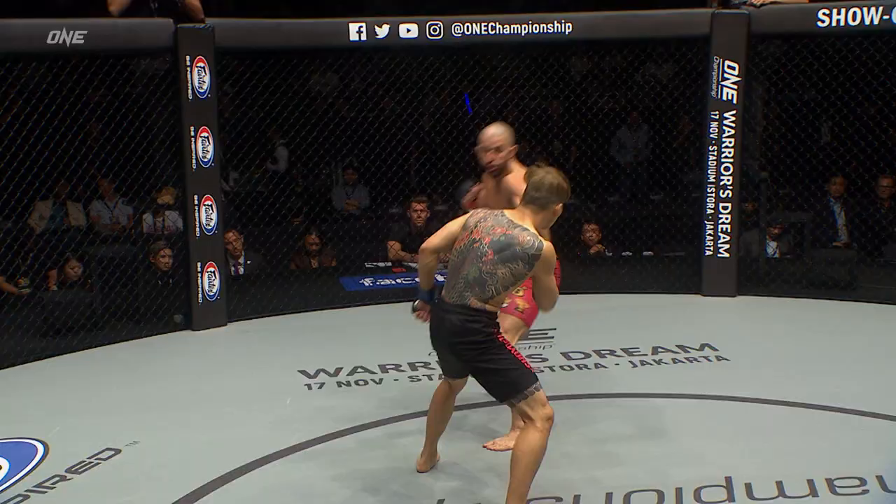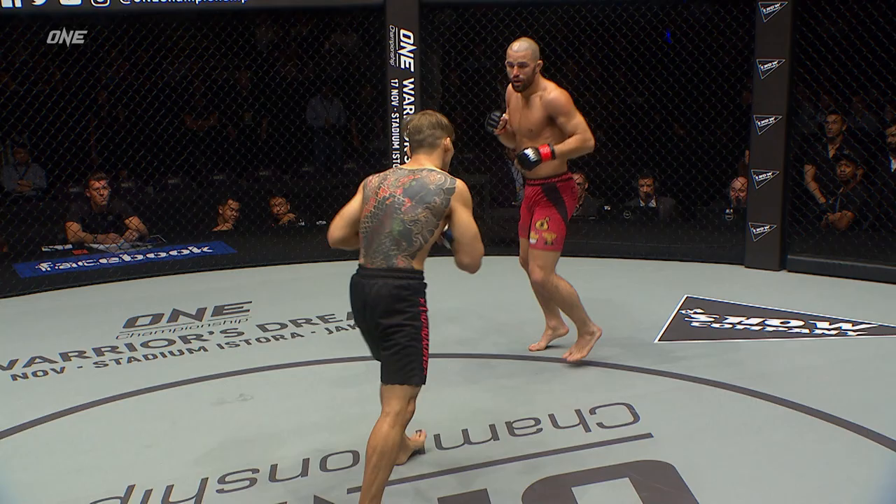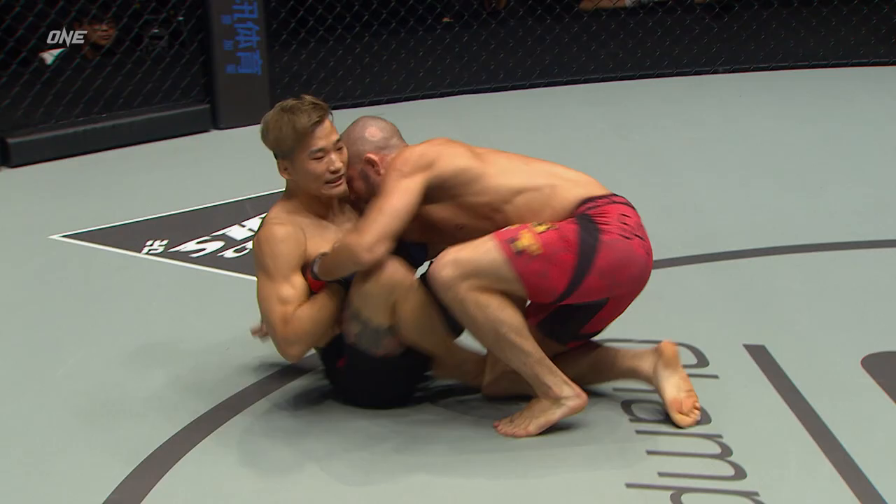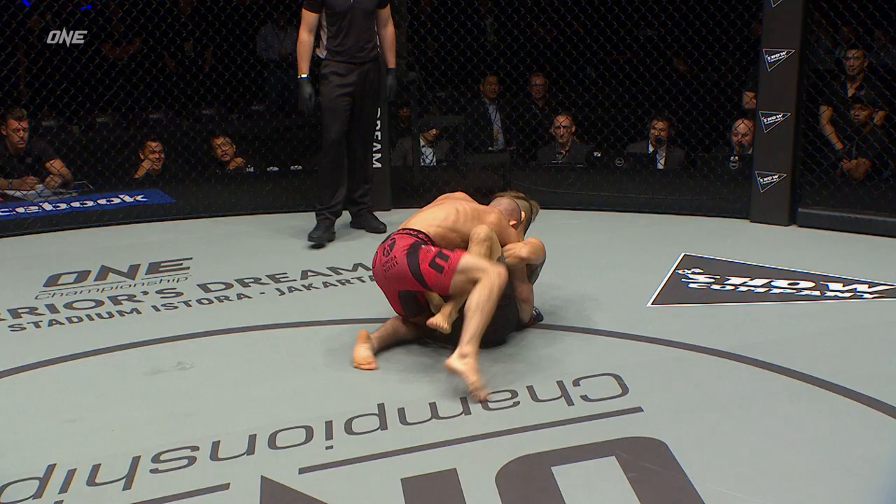Sungjong Lee doesn't really have that knockout power, but he punches together very well. I'm not really digging how Gary Tonin's lifting that back leg up when he throws that right hand, but he goes right into the takedown. And here we are on the ground in Toninville.